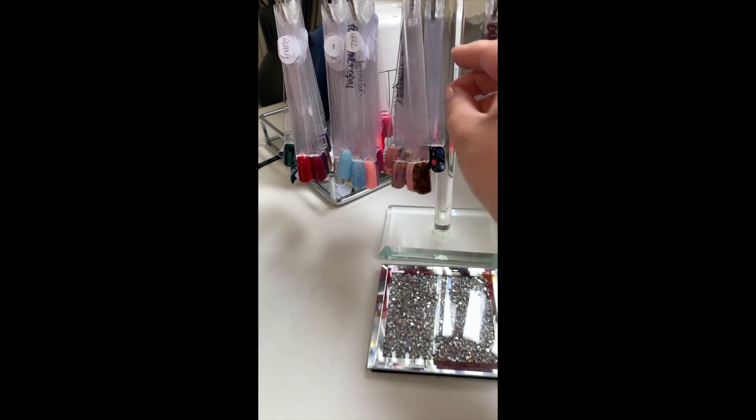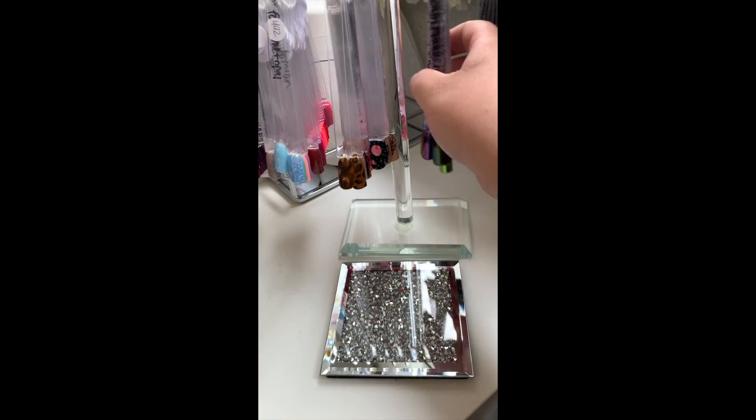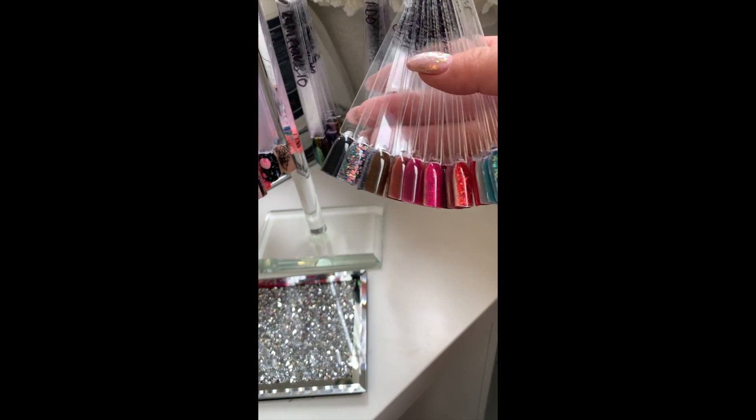I've got all my nail art designs that I've been slowly adding to during lockdown - I've been doing little online masterclasses and I've loved it. Then there are pigments and acrylic colors which are from CJP.